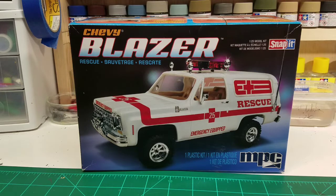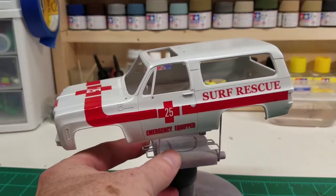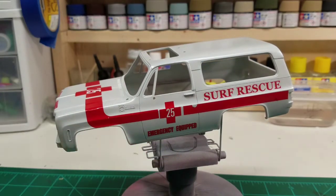We're working with the Chevy Blazer kit from MPC — it says snap-it kit, and those snap-it kits always kind of talk about how they're fun and easy to put together, and that's a lie. But we are having some fun with this kit; we're doing it as the rescue truck. If you are a keen-eyed viewer, you'll notice that doesn't just say rescue on there — that says surf rescue. I thought this would be a lot more fun if we did a rescue vehicle you'd see at the beach in San Diego, almost like a lifeguard type vehicle. I didn't want to go full Baywatch, but I wanted to have some fun with this kit.